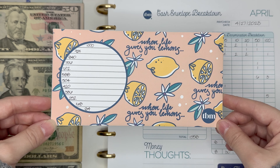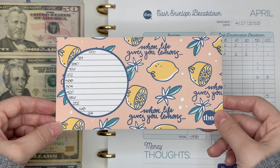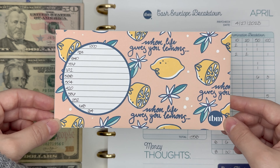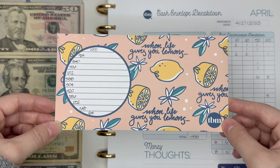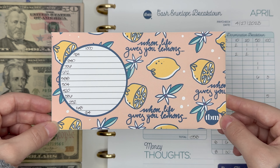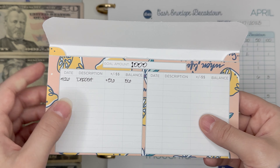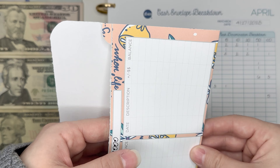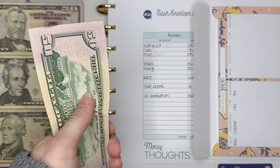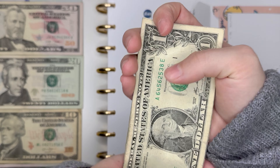First thing we're going to talk about is my emergency fund. If you watched my last cash envelope stuffing, you'll know that I reached $1,000 in my emergency fund cash envelope, and so I did take that money and deposit it into my emergency fund checking account at my bank. I printed out this new envelope from the Budget Mom — it's a free resource, I think from her free resource library or from an email newsletter she sends out weekly with a freebie. With this last paycheck, I was able to put $56 into this emergency fund from unused cash from my variable expenses. We do have the full $56 here, which is great.